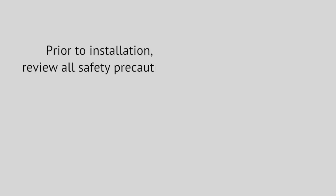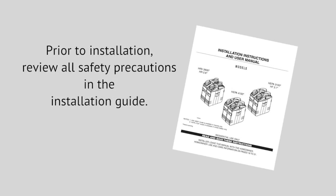This video is intended to be used as a reference. Please refer to printed instructions for complete installation information. Prior to installation, review all safety precautions in the installation guide.